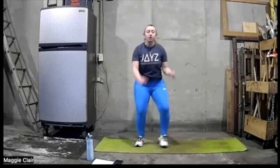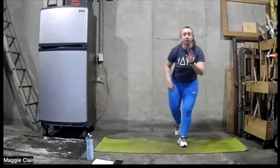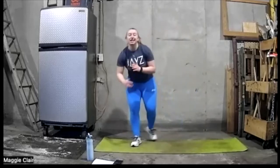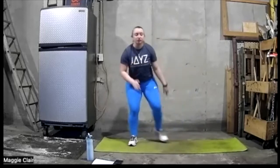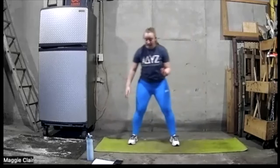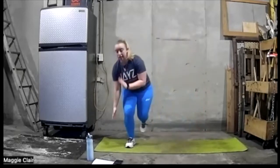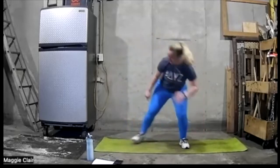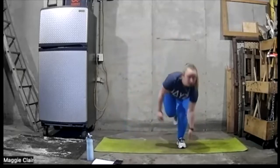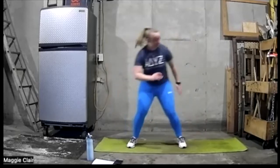Going into the side-to-side skater tap — we're going to go here, tap, here and tap. If you can, lift that back foot up. If you can't, don't worry about it — you can go side to side and tap on the ground. If that's a little too intense, just do side-to-side skaters like this. Ready and go. You also don't have to go all the way down if that's too intense — you can go right to the middle.